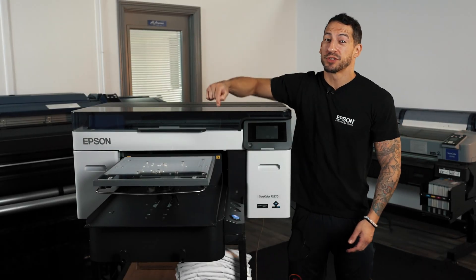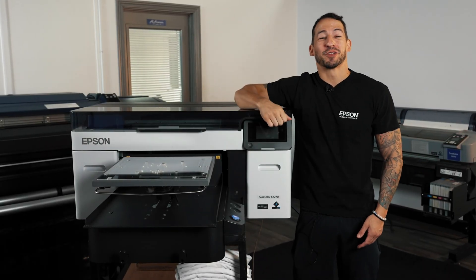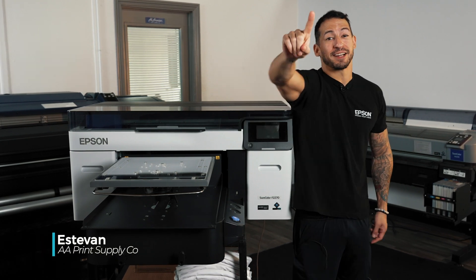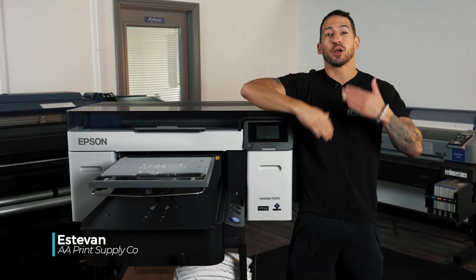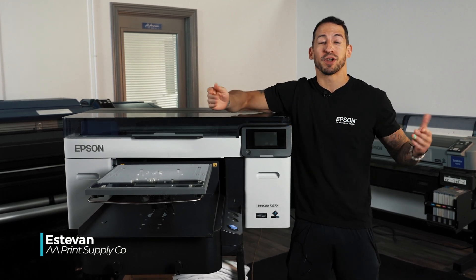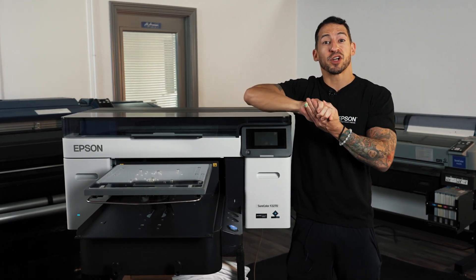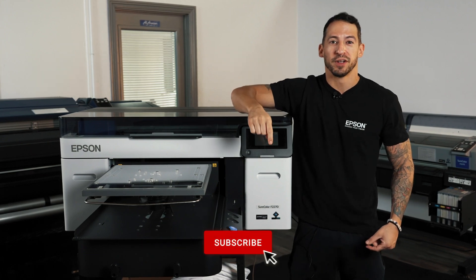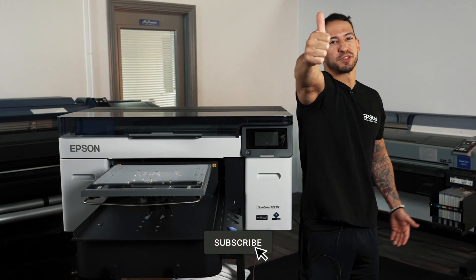Who's ready to print a shirt with the Epson F2270? Stefan here with All-America Print Supply. In today's video, we'll be working with the new hybrid DTF DTG printer from Epson and going over some of the best practices to get the perfect print every time. If you have any questions on how this machine works or what it can do, go ahead and leave it in the comment section down below. Drop a thumbs up if you're ready to see this thing print. Let's fire it up.